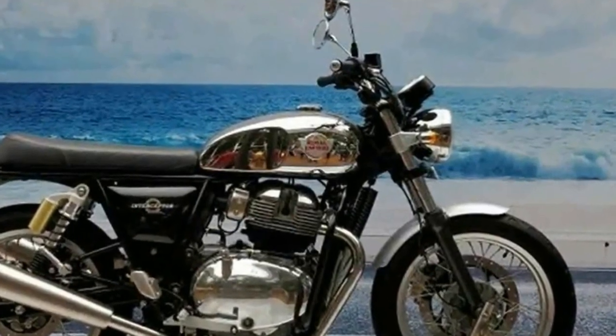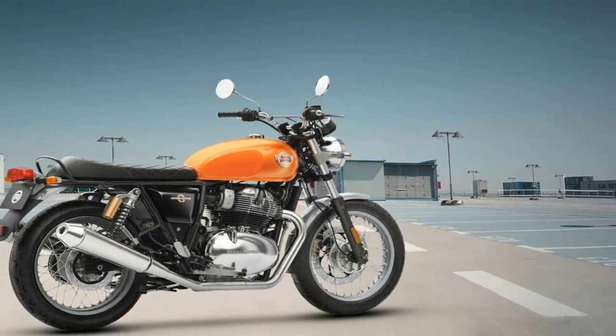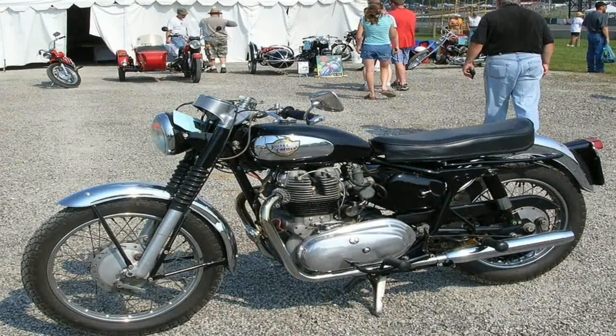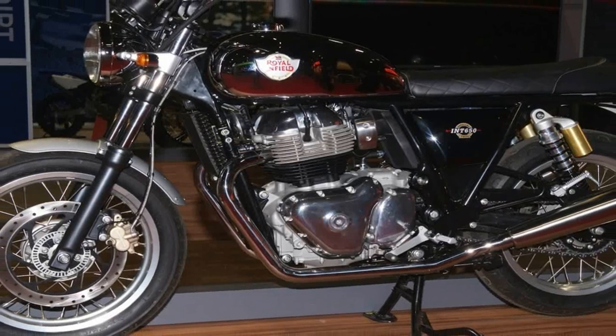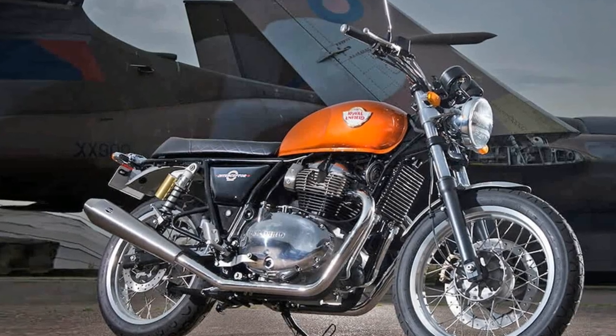I haven't seen a price yet for the US market, but converting rupees to dollars would put it at about $5,450. I find that plausible. If it is much more than that, it won't compete in our market as an entry-level ride or a commuter, both jobs for which it is well suited.